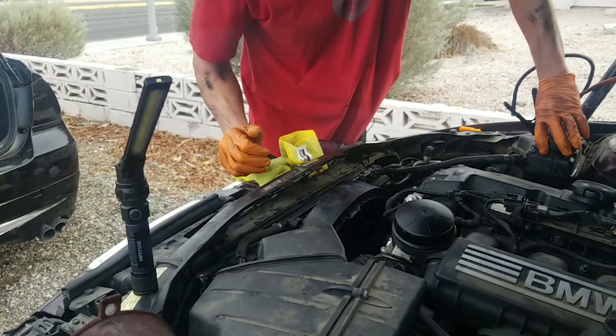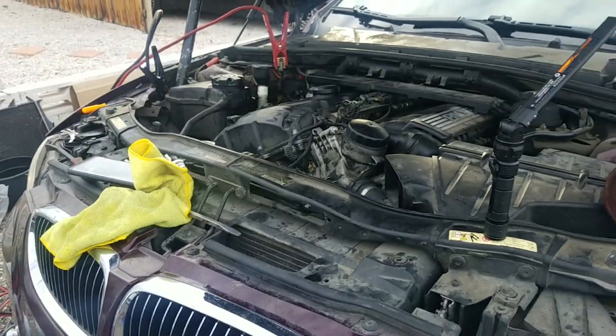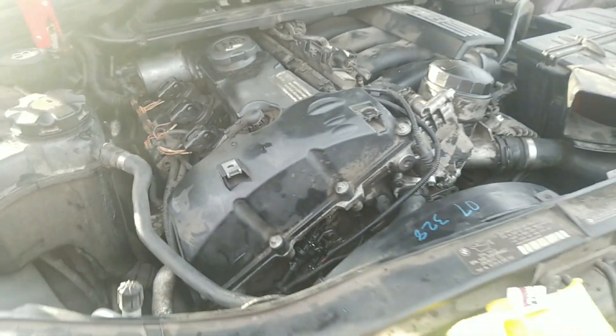We're going to start the car and run it for 10 to 15 minutes to make sure she's running good and not overheating. The motor has been running for about six minutes — she's purring, she sounds good. This job is completed on the E90 series BMW. Last week I showed you how to change your oil. Make sure you like, share, and subscribe. This week I'm showing you how to change your spark plugs and coil packs. That is the end of today's video. If you enjoyed the content, make sure you like it, subscribe, and have yourself a blessed day.